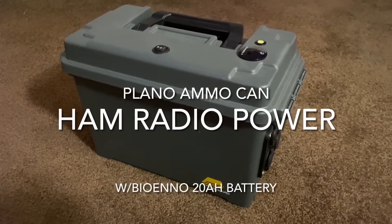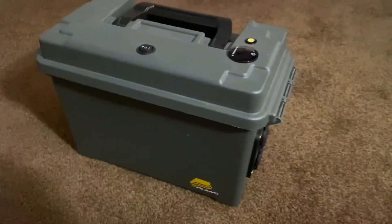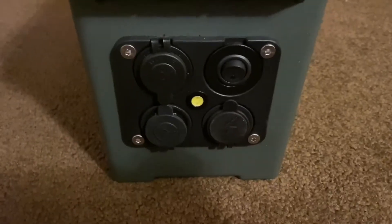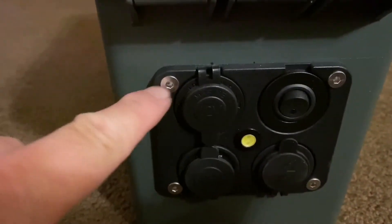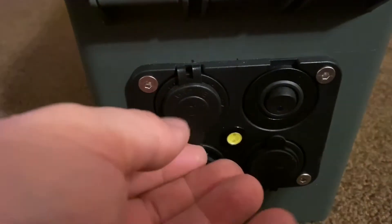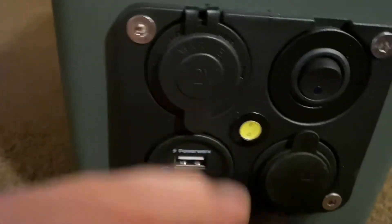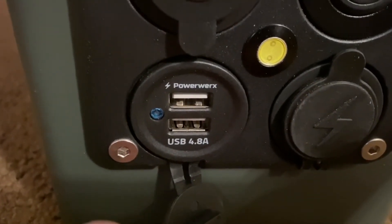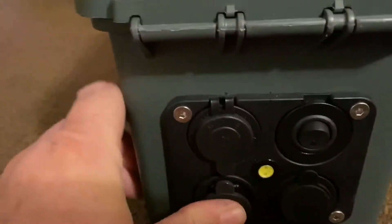Here's my ham radio power box — it's just a Plano ammo can from Amazon, about $14 or $19. This is a four-way device from PowerWorks, I bought the screws from Lowe's. In the upper left I have a cigarette lighter adapter which I've never used yet. On the bottom is a 4.8 amp USB charger where I plug in my iPad and iPhone — it's actually very quiet.